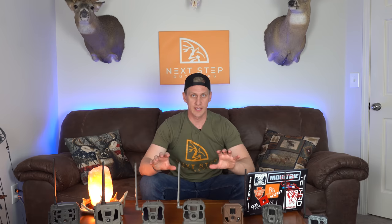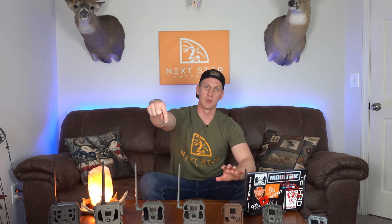So now let's take a look at each one of these cameras. I'm going to go through them in no specific order and I'll link to all of these down below in the description.